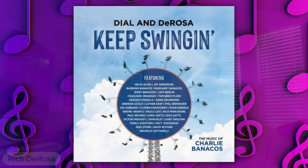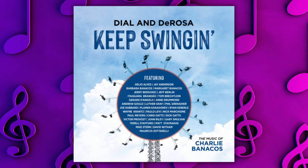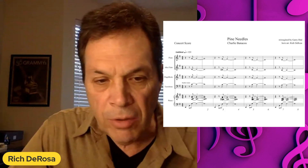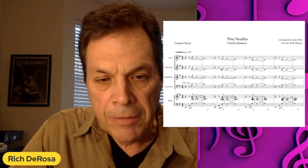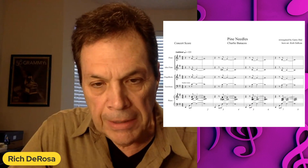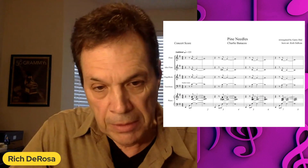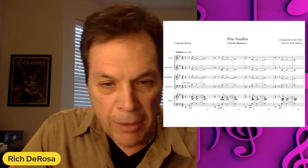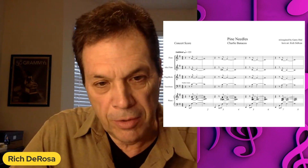Let's switch gears and move into more of a jazz realm. This next piece is from a project I did with Gary Dial titled Keep Swinging — the music of Charlie Benakis. My main role was to orchestrate the various horn sections. The piece we're going to listen to is Pine Needles, which features Mike Stern on guitar. I was trying to go for something really intimate and cool sounding, so I've got flute and alto flute.